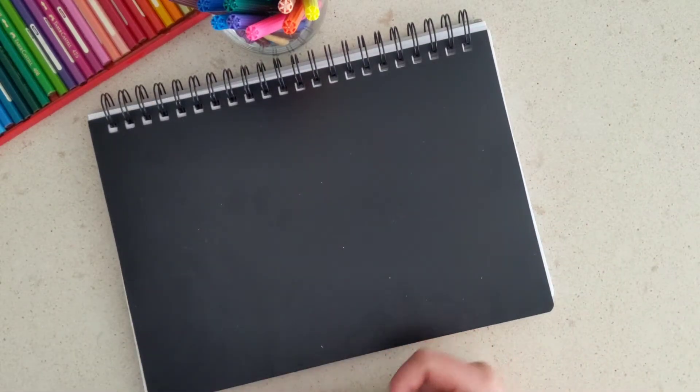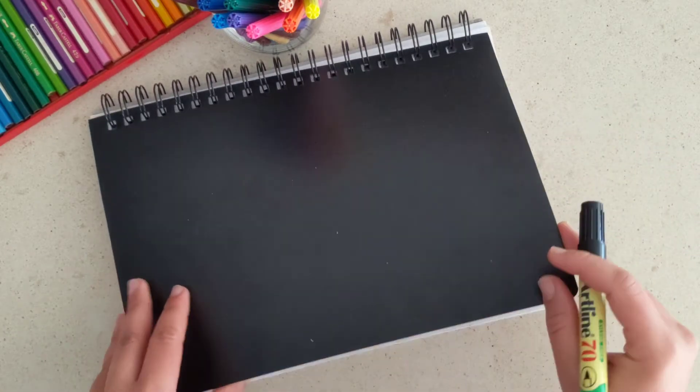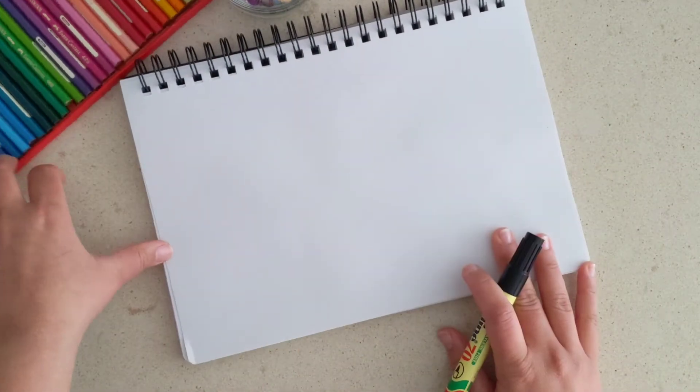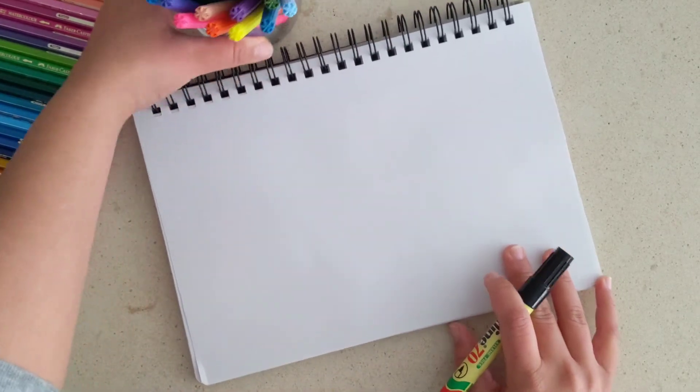Hello and welcome to Cycle Basket, your favorite YouTube channel. Today we are going to be drawing a car, so let's get straight into it. I've taken my notepad or sketchbook, and I've got some colored pencils and colored sketch pens. Let's see which colors we're going to use to draw a car.